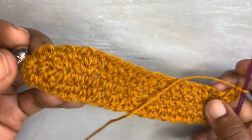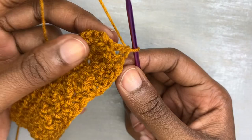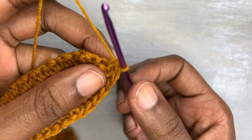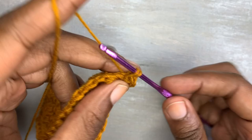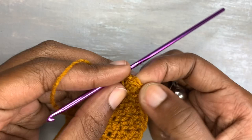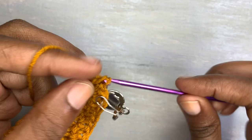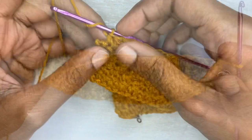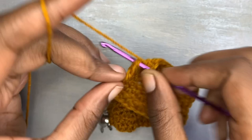Approaching the stitch marker, take it off and go into it with three stitches: a single crochet inside your first stitch, followed by a half double crochet, then a single crochet. Don't forget to place your stitch marker in the middle stitch where we placed our double crochet. Continue with the pattern — double crochet followed by single crochet followed by half double crochet — and keep working like this until you have enough to cover your bust.